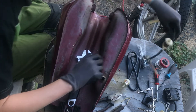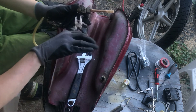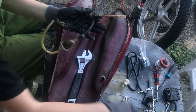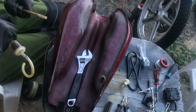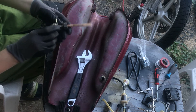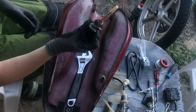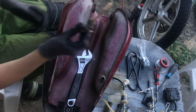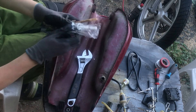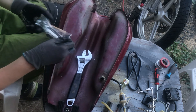Here I have the old valve with filter — you can see how dirty the old filter was. I will reuse the spring clamps. The new valve is one of those super cheap Chinese ones from AliExpress.